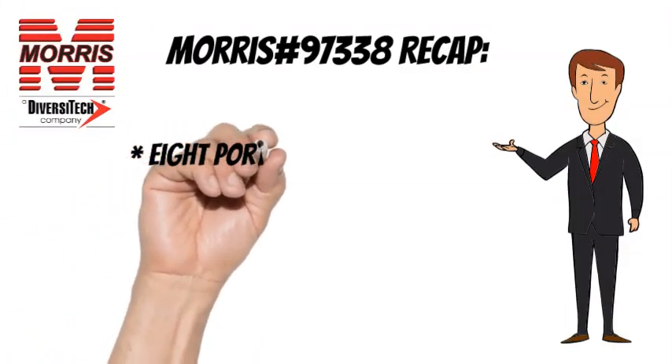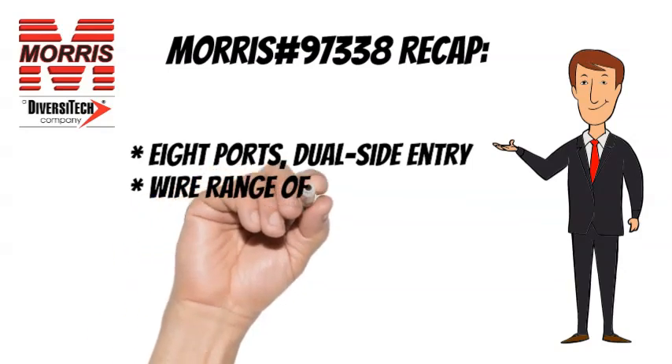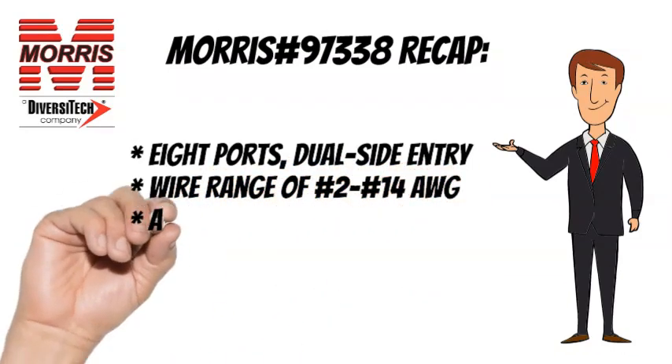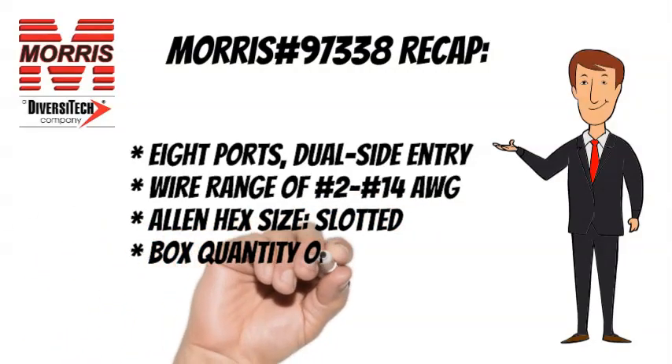To recap, the Morris No. 97338 has 8 wire ports, a wire range of No. 2 to No. 14 AWG, an Allen hex size of slotted, and a box quantity of 3.